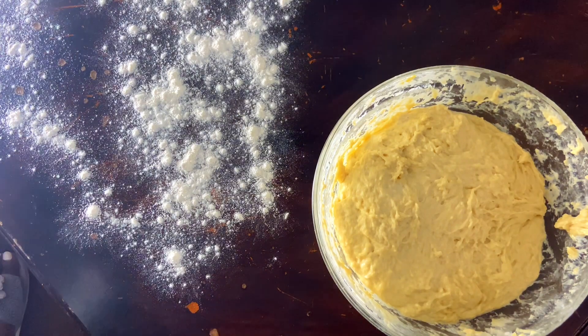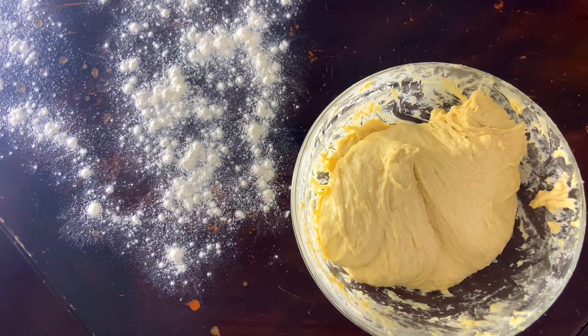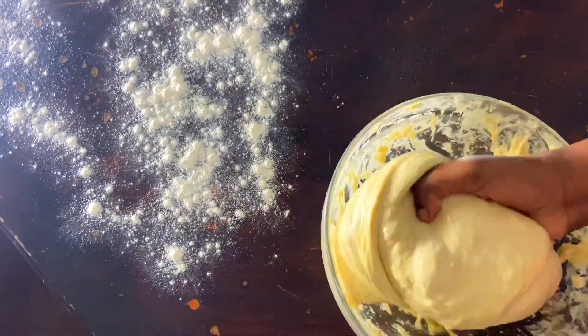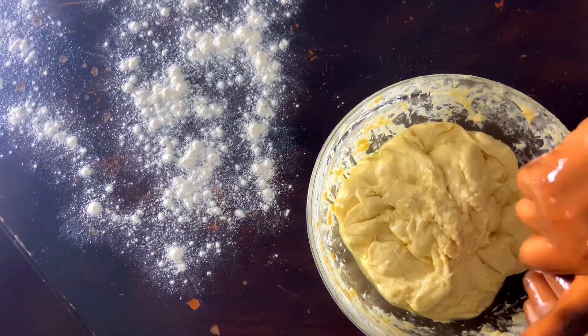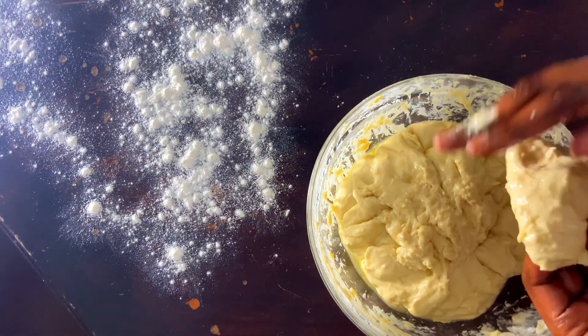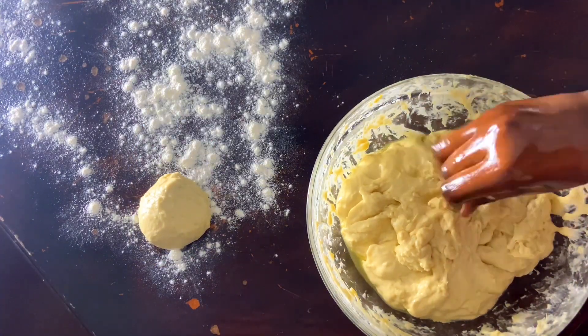40 minutes later, our dough is here and it's really, really soft — that is what brings out the soft chapatis. We're going to knead it again a bit, add in two tablespoons of oil, and knead it again for some time. You can see it is really, really soft. We are going to make round balls out of the dough and set them aside.